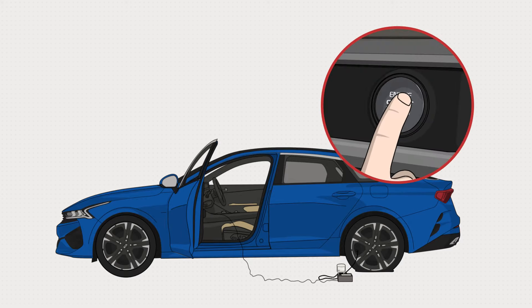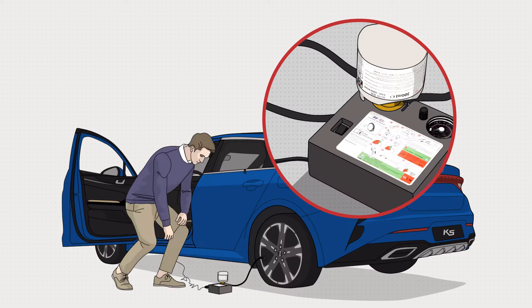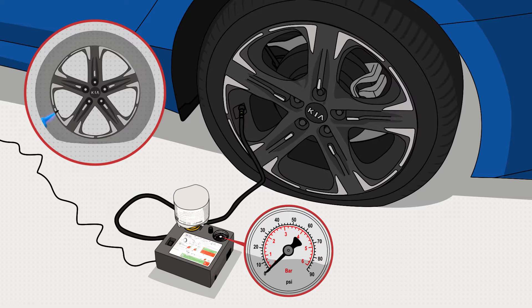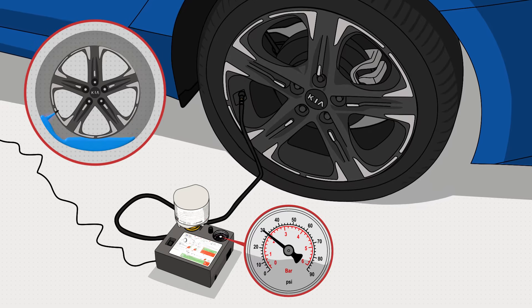Turn the ignition on. Check the recommended tire pressure listed on the sticker in the door frame. Then, press the compressor on-off switch and let the compressor run for approximately 5 to 7 minutes until the tire reaches the recommended pressure.